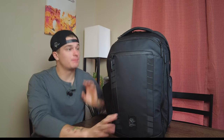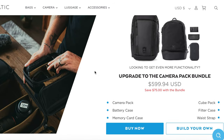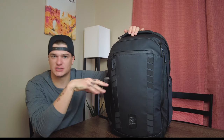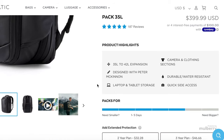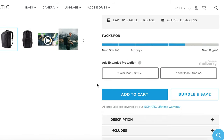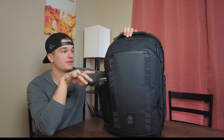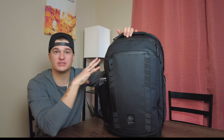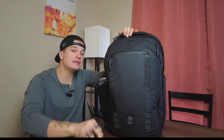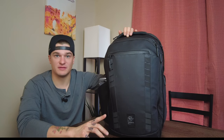Let's just get the big question out of the way — the price tag of this bag. The whole kit, all the accessories, the bag, the camera cube, all of that comes in at about $600. The bag itself with no accessories comes in at about $400. Now, if you're someone that's big into photography and you think you could utilize all of the accessories and functions of this bag, then I think this bag is 100% worth the investment.